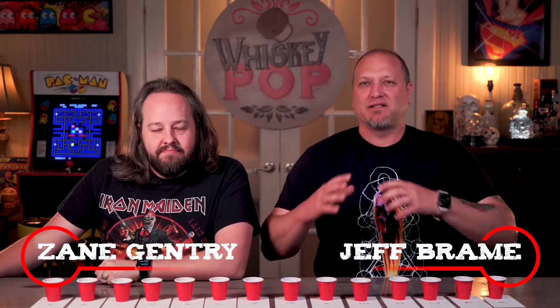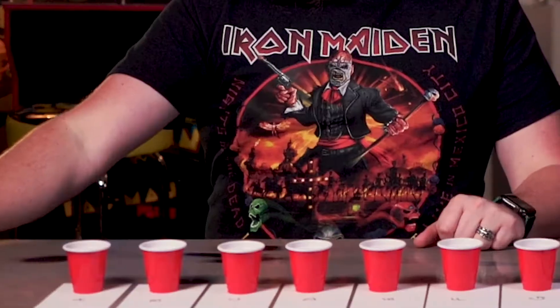Welcome to Hold My Whiskey, I'm Zane and I'm Jeff. Today we're doing a best budget bourbon blind tasting - around the $20 range. And in keeping with the budget theme, the glassware of choice is the Solo cup.